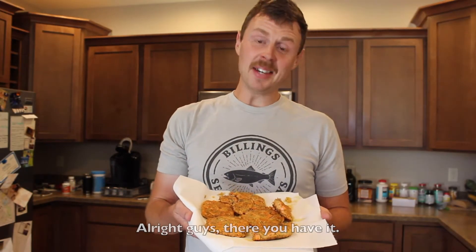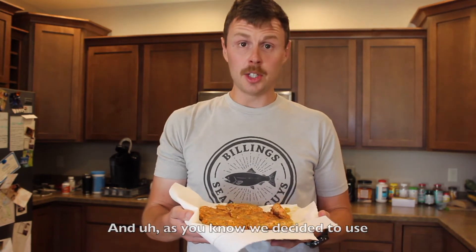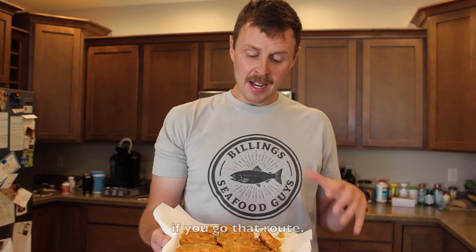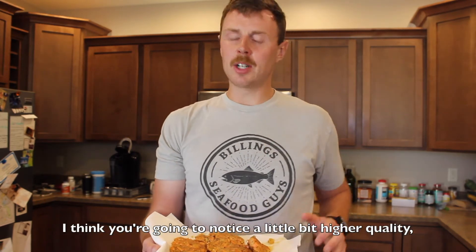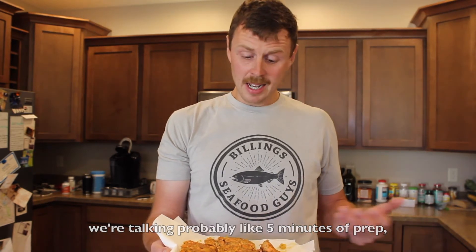All right guys, there you have it. As you see, that was insanely easy. These things are looking so good and smelling so good. We decided to use a whole sockeye salmon filet. Just remember, you guys can totally use canned salmon — it's going to be a little bit easier, a little bit more convenient. I'd recommend draining all that juice out of the canned salmon if you go that route. But if you have the chance and the time to use a whole filet, cook that first, then shred it up and make it into the patties — I think you're going to notice a little bit higher quality. After we cook that filet, we're talking probably about five minutes of prep and maybe 10 minutes of cooking.